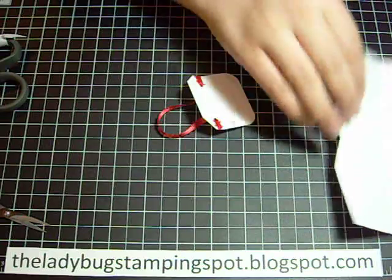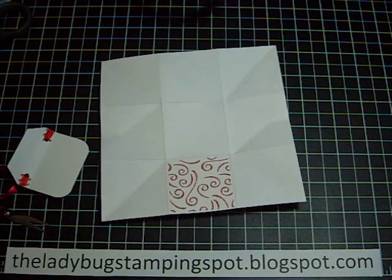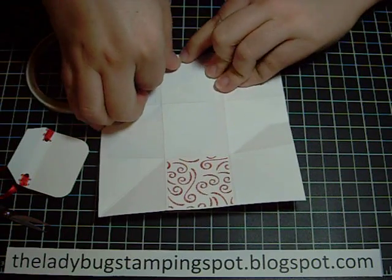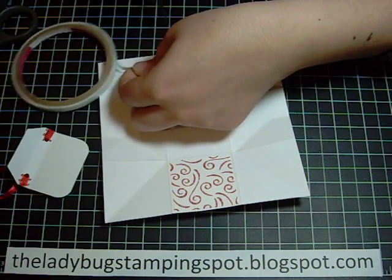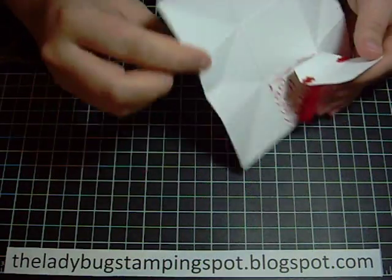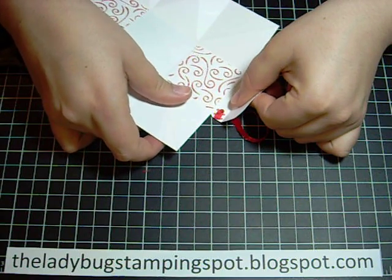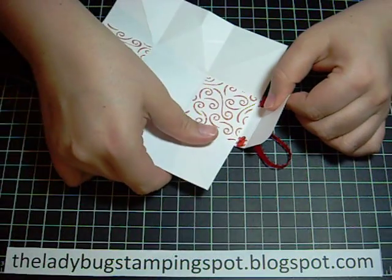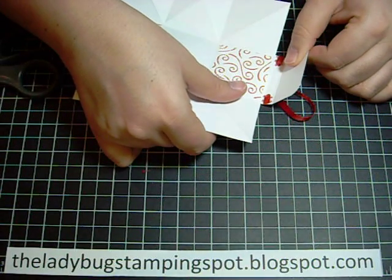Now I'm going to take my box and on the flap here that we didn't put any designer paper on, I'm going to use some score tape — you can use sticky strip if that's what you have. I'm going to peel the backing off and add my flap, center it, and also make sure that you don't go past the score line because you need this to fold. Right up to the score line, but don't let it go over.